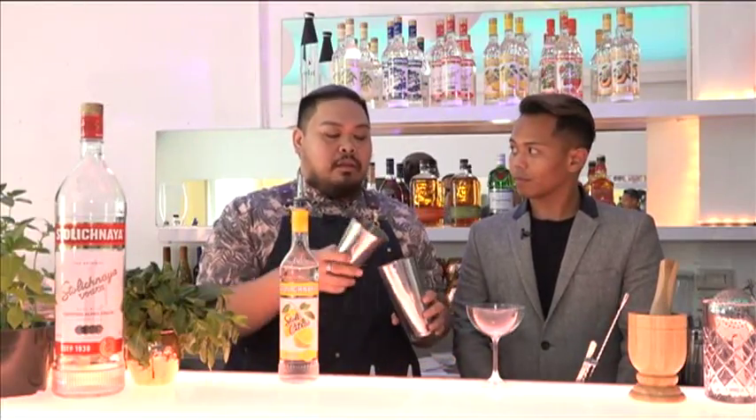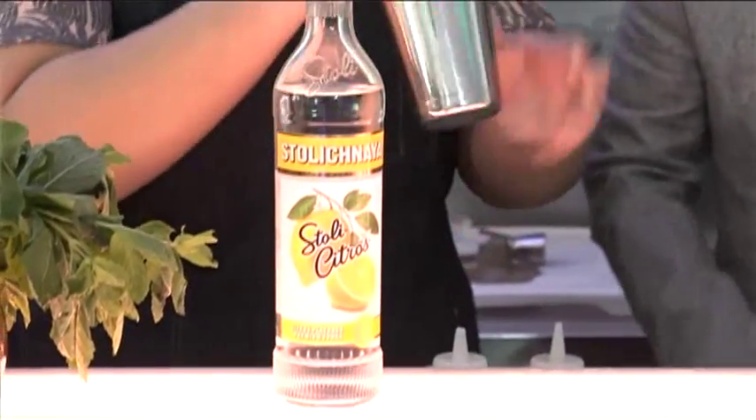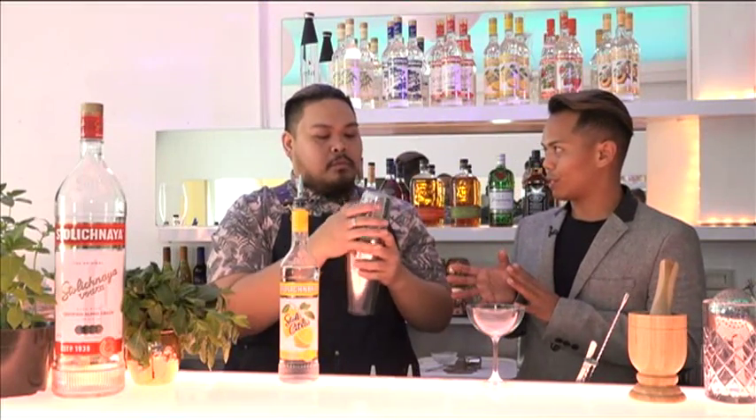We're gonna give this a good dry shake. The dry shake is when you combine all the ingredients without ice — you want to get as much of that egg white combined. For those who don't do eggs, you can do a vegan substitute: garbanzo bean water. Just buy canned garbanzo beans and take the liquid from the can — it's a great frothy substitute for egg whites.